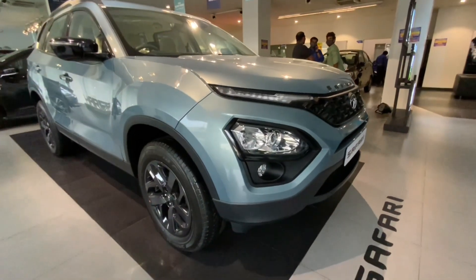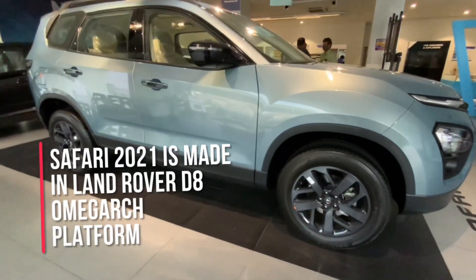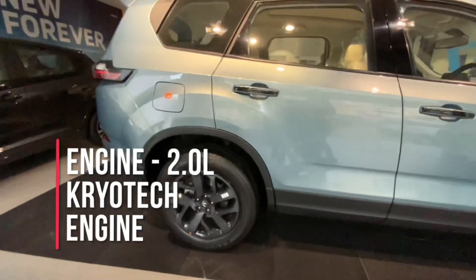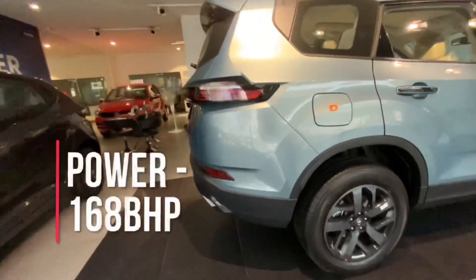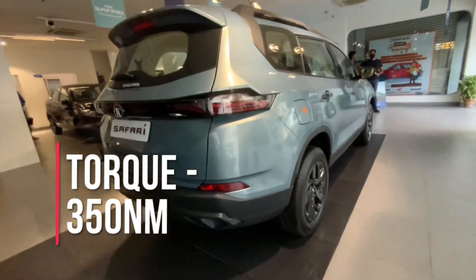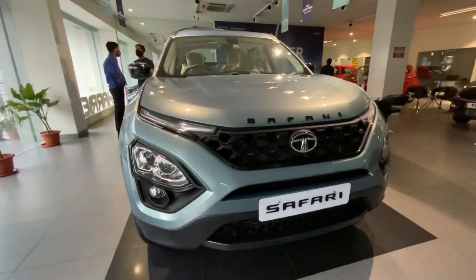Let's get deeper into this video starting from the basic facts. This car is made on Land Rover's D8 Omega platform. Under the hood is a 2.0 liter Cryotech engine producing 168 bhp and 350 Nm of torque. The mileage is 14.08 kmpl.